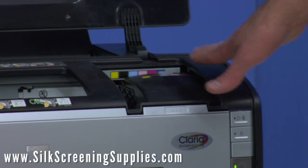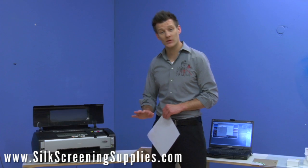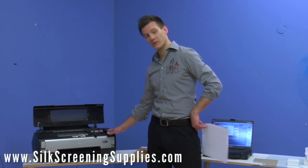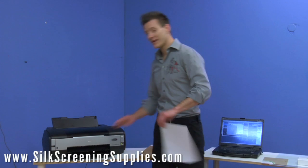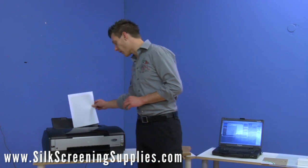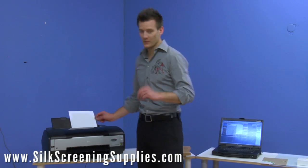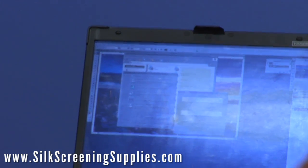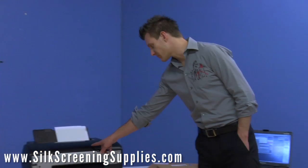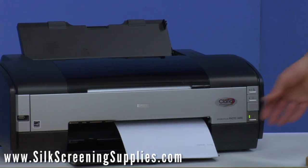The manual flushing and head cleaning is taking the colored ink and flushing the black ink into the print head. Once the manual cleaning is done, the print head will come back into the print position, and your green light will stop flashing and become a solid color. We now want to do a nozzle check to ensure that all our black ink is flushed into the system. We'll put a white piece of paper or film in the printer and come to our print utility to do a nozzle check. The nozzle check will print a small format of every single print head to ensure that the black ink has been converted into the system.